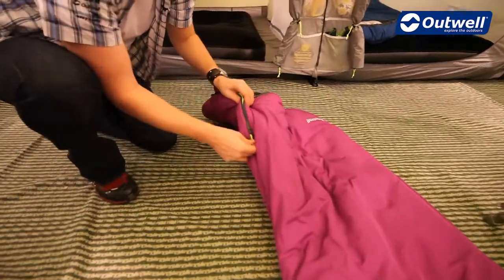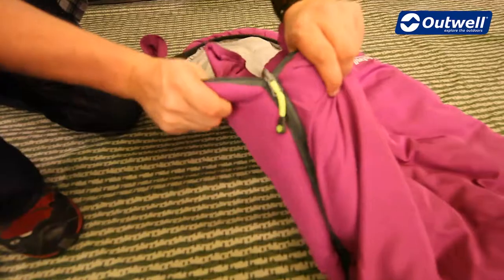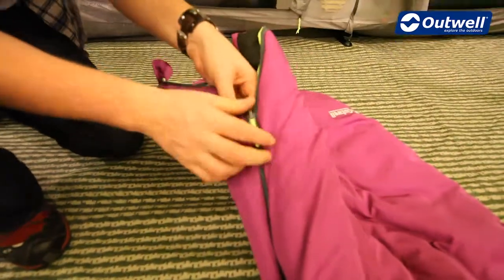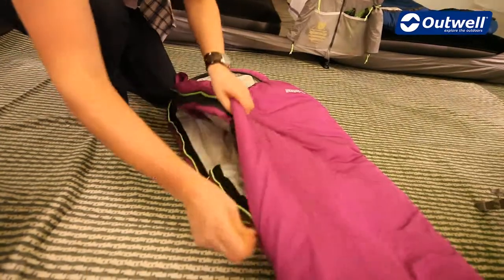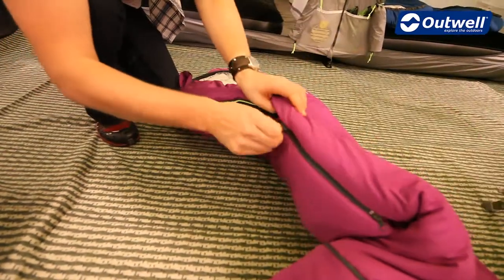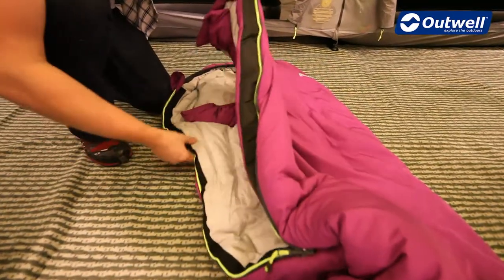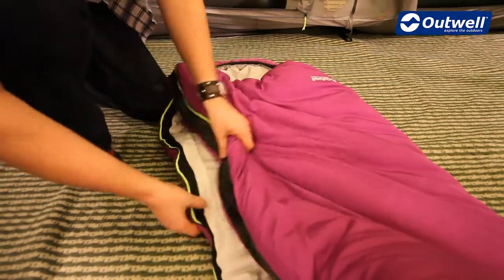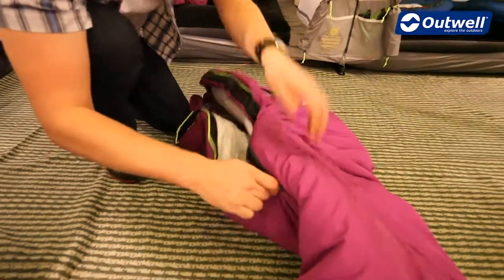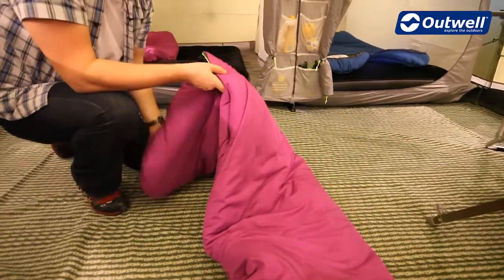The zip used on the bag is a heavy duty zip and it does have an auto lock feature so it's not going to open up halfway through the night. We also have an easy glide system so the zip will very easily open and close, thanks to the taping on the inside that stops the zip from getting snagged. There is also a full length zip baffle which increases comfort by not allowing any cold air in through the zip.